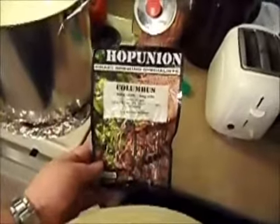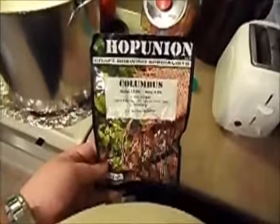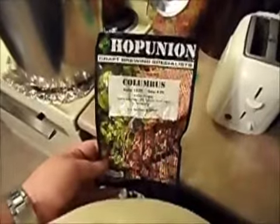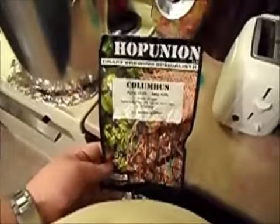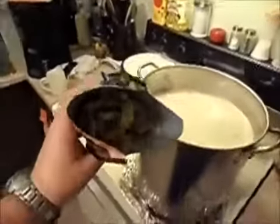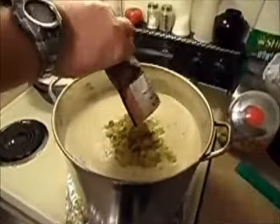Here we have some whole leaf hops — these are Columbus — and they'll be added in for the full boil. When you add them in for the full boil, or say over 30 minutes, that gives the beer its bitterness. I've opened up the hops — here's what they look like before they go in. You just dump them in and make sure they get in there good.